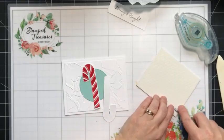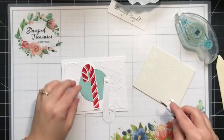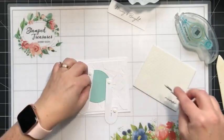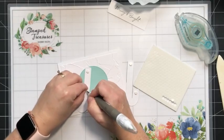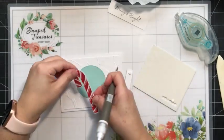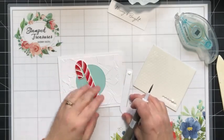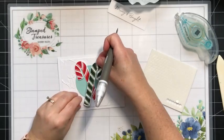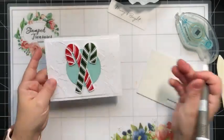I always find it easier when you first start peeling dimensional sheets to pick these off with a Take Your Pick tool. This one's going to go underneath, so we can do a few more dimensionals — we'll put three on this one. We're going to do this at an angle, and then this one rests over top. Look at those candy canes — oh, love it!